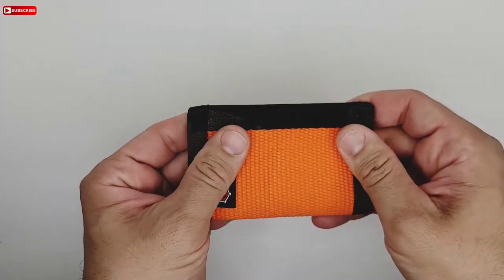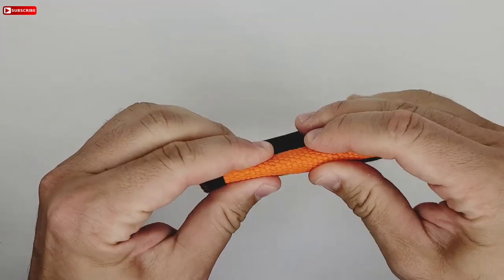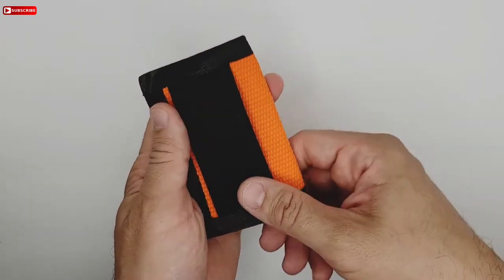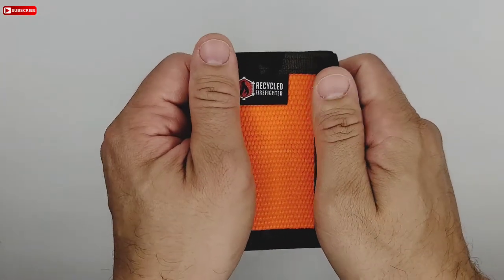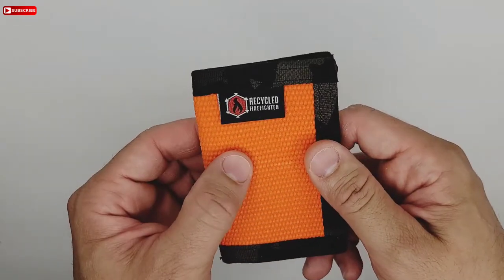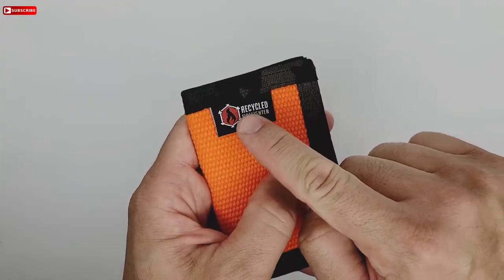You just fold it in half and you can put some cards in there. It has a mil-spec cash strap in the back — very nice. You can put some money in the back right there.